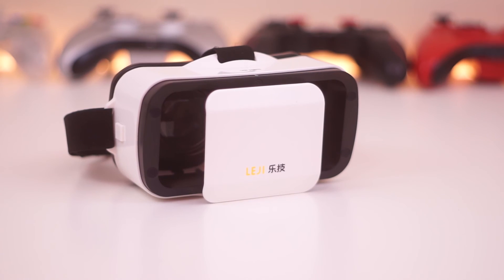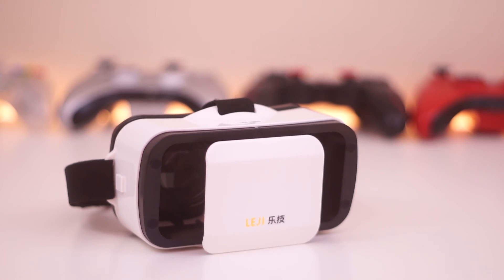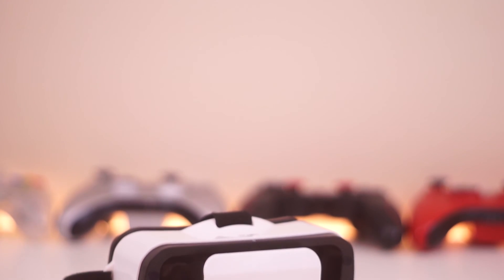And that is pretty much it. Thank you all for watching. If this video was helpful, hit that like button, and subscribe for more VR content and reviews. See you guys in the next video and take care, everyone.